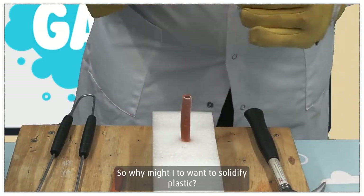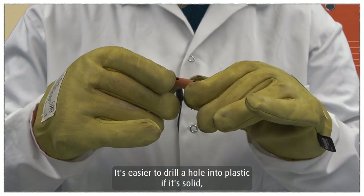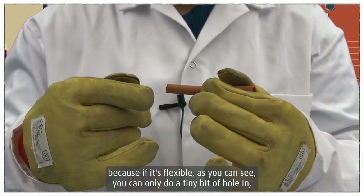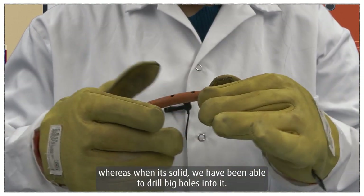So why might you want to solidify plastic? It's easier to drill a hole into plastic if it's solid, because if it's flexible, as you can see, you can only do a tiny bit of hole. Whereas when it's solid, we have been able to drill big holes into it.